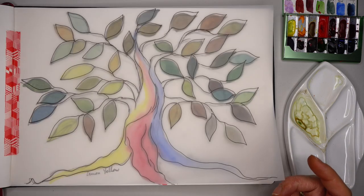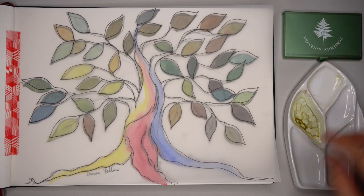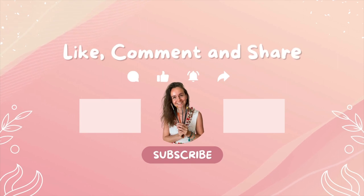Thank you for watching and for being here. I hope you found this tutorial helpful. I'd love to hear your comments — please like and share. Thank you, and see you in my next tutorials. Bye bye!